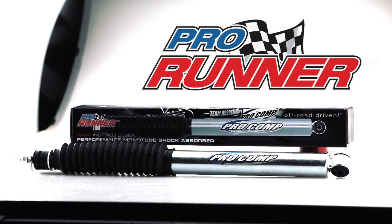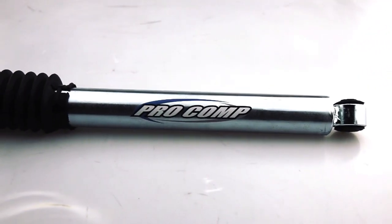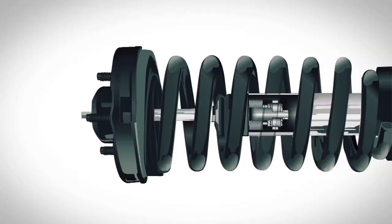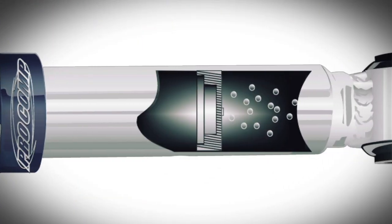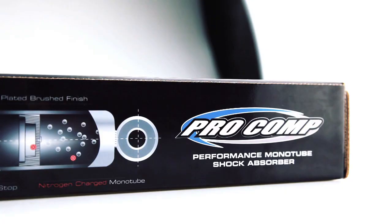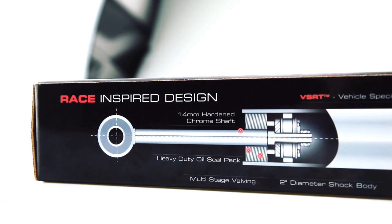Introducing the new line of Pro Comp Pro Runner monotube shocks designed specifically for late model trucks, jeeps and SUVs. At the heart of these shocks is the gas charged monotube design that delivers superior performance compared with traditional twin tube shocks.